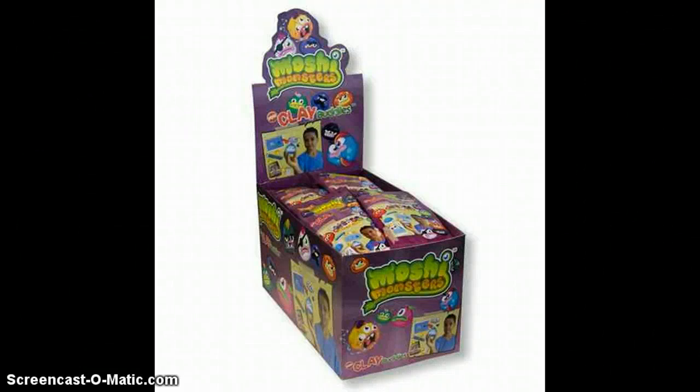Hey guys, Anastasia Kingsley here, and today I found this image on Google Images of a Series 2 Moshi Monster Clay Buddies.